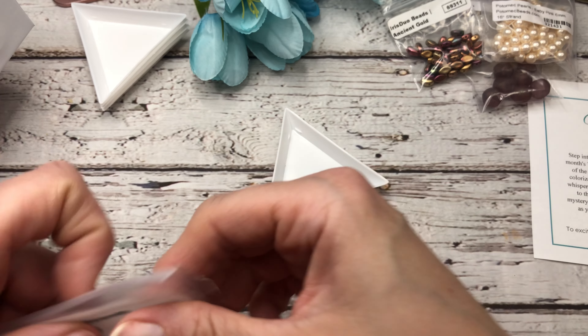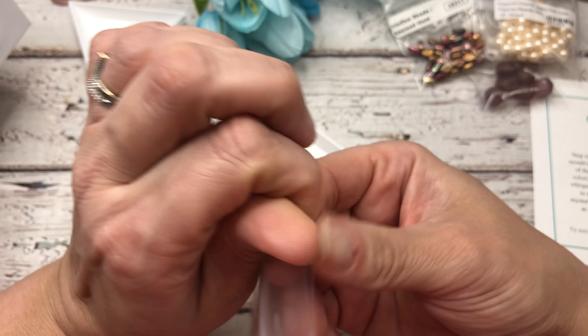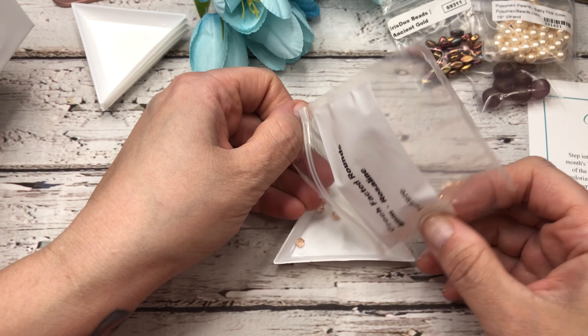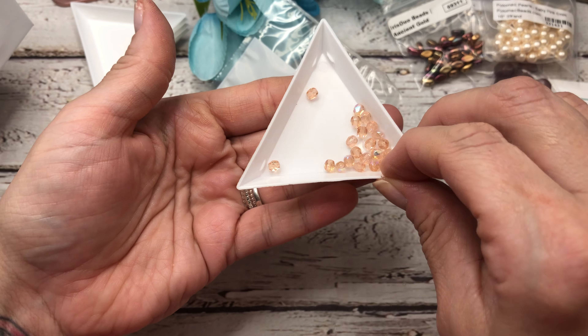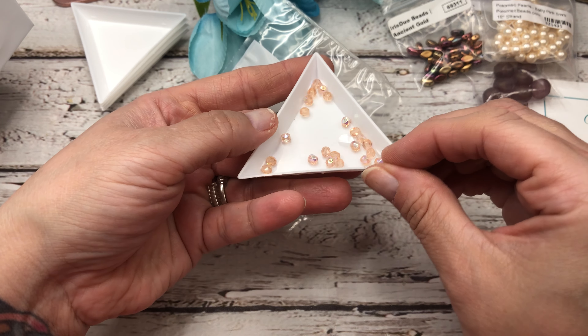Next we have some more fire polish — these are in Rosaline and 4 millimeter. If you know me, you know this is probably my favorite bead in this box, because not only is it pink, but it's pink AB. Look at that — oh my gosh, so pretty.